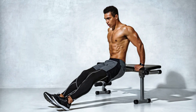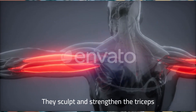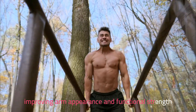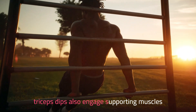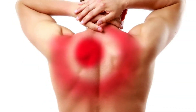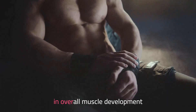Second, tricep dips. Tricep dips are a versatile exercise engaging multiple muscle groups beyond just triceps. They sculpt and strengthen the triceps, improving arm appearance and functional strength for everyday tasks. While the primary focus is on the triceps, tricep dips also engage supporting muscles such as the chest, shoulders, and upper back. This engagement creates a more balanced upper body strength and aids in overall muscle development.